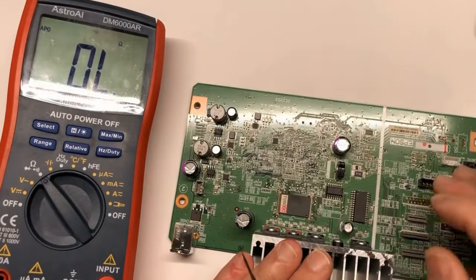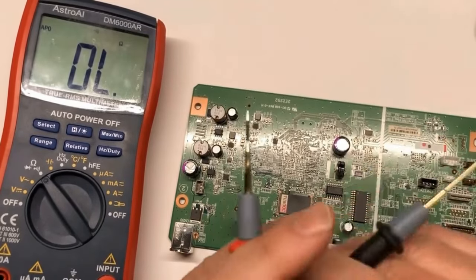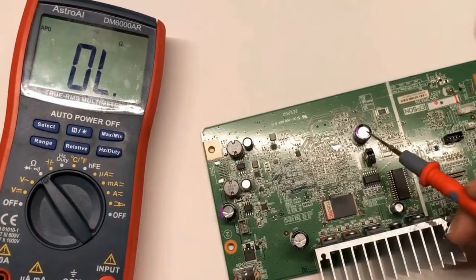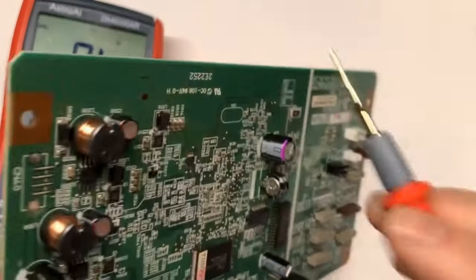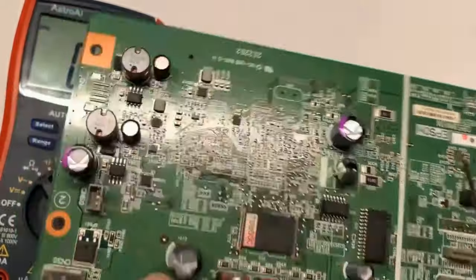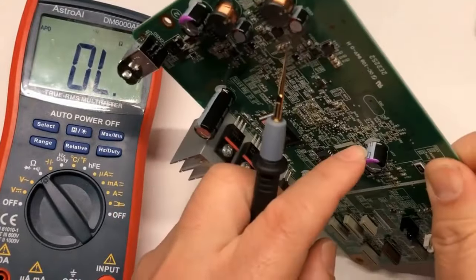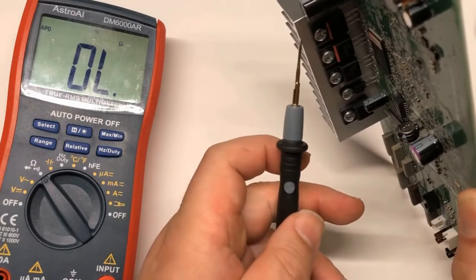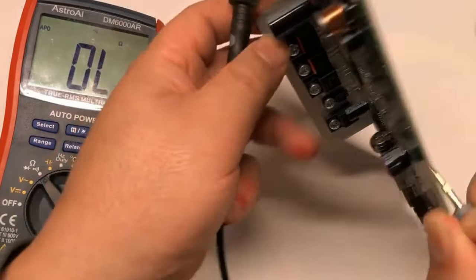Now let's try it. We're going to find where the ground is on the board. One trick is to find a large piece of metal — for example this component here. Then find a big tower that looks like a water tower — it's a capacitor. All those towers show you where the ground is. Let me verify: this ground is here. Let's pick up this board, flip it over, put one probe here, and touch this big silver area. It beeps — that means this big silver area can be used as ground. Either this one or this one can be used as ground. When I touch both, it beeps — yes, that's all ground.